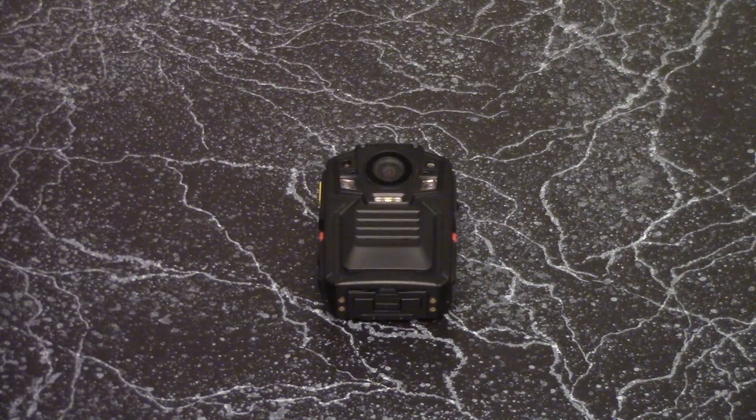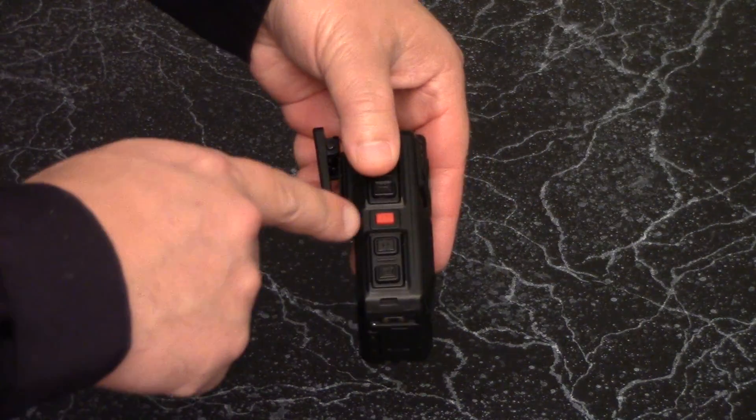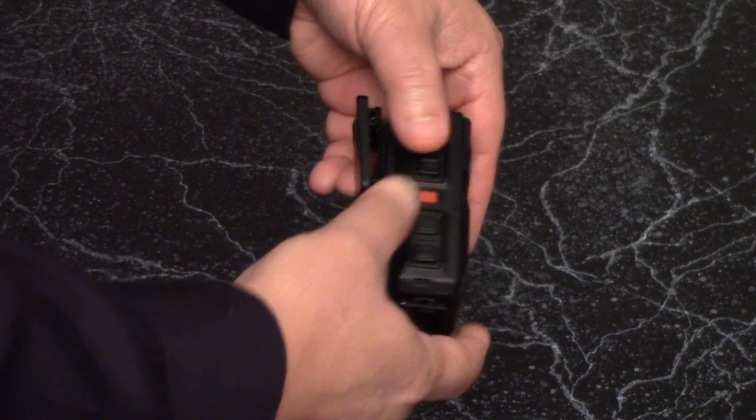Any references to left or right are based on the officer's left or right when the camera is worn. On the camera's right side, there is a red power button with a power symbol on it. Hold it for three seconds to turn it on or off.